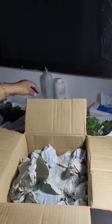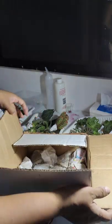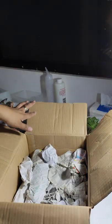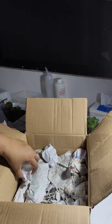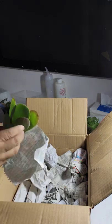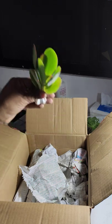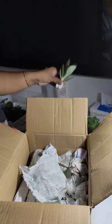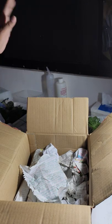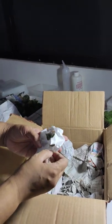I have been ordering my cacti. I got them from a seller where I've been buying, and she gives me a really reasonable price for everything I've been asking. Her plants are all healthy — she will not give me plants that aren't healthy.